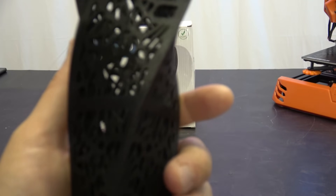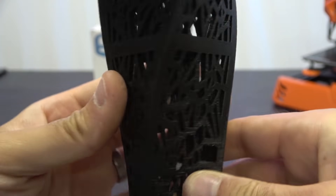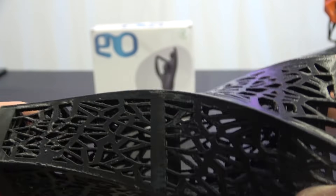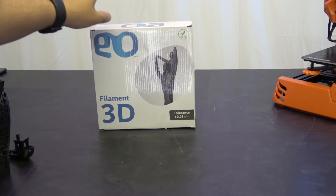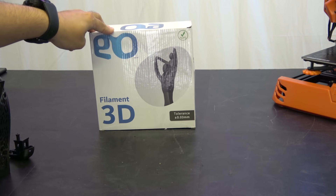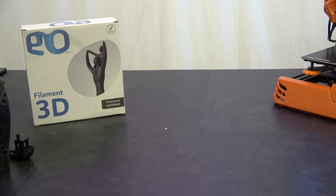Moving on to the twist vase: this vase is printed with no supports, all at once. It is not printed in vase mode because it's actually quite thick. It's a really nice retraction test because otherwise you get loads of blobbing on the outside — and as you can see, there is none. It's worth noting that all of this filament was EO3D. We get that from one of our contacts called Luis, and I'll put a link to his store in the video description. It's a really nice PLA, nicely priced, and it's producing some really nice results.